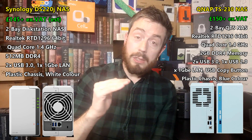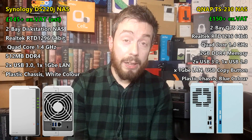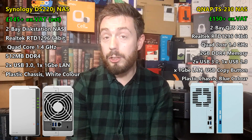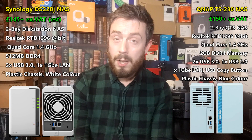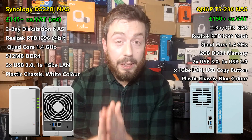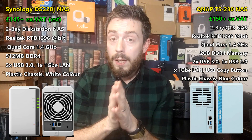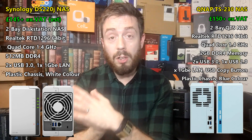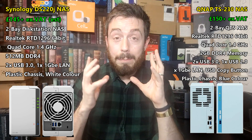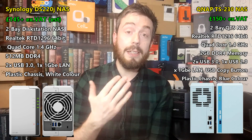Even though both are at the very cost-effective end of their respective NAS brand spectrums, both arrive with the Realtek RTD-1296 processor — a quad-core 1.4GHz chip, an ARM 64-bit processor. It's been around for a couple of years now and supports a number of things: that CPU can support 4K transcoding, it can be utilised for snapshots, and it has been used to support BTRFS on Synology. But here's the rub — because even though you've got that CPU, it's not the CPU or the chassis or the brand that is the biggest distinction between these cost-effective solutions. It's the memory.